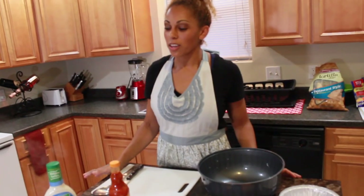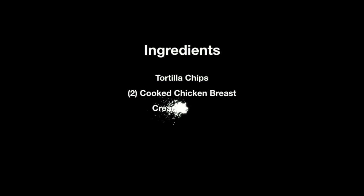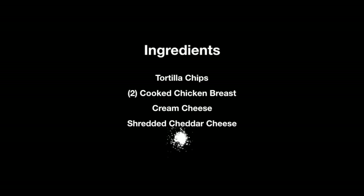Welcome back to Caitlin's Kitchen. Today we're going to make a buffalo chicken dip. In front of me I have tortilla chips, two fully cooked chicken breasts, eight ounces of cream cheese, one and a half cups of shredded cheddar cheese, also salt, buffalo sauce, and a ranch dressing.